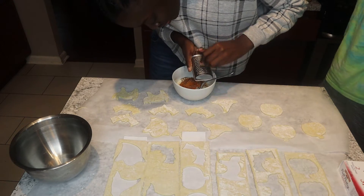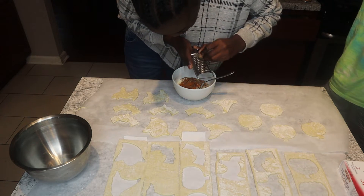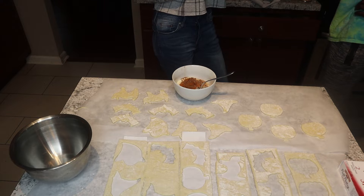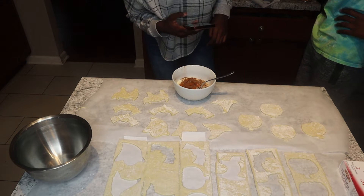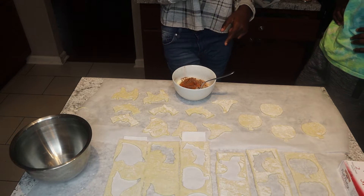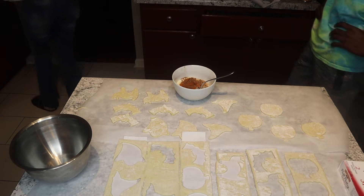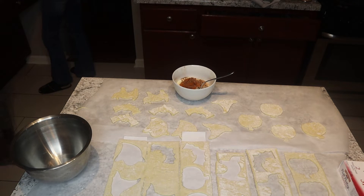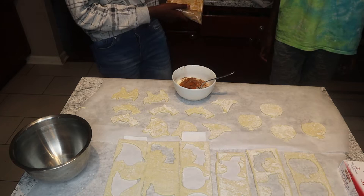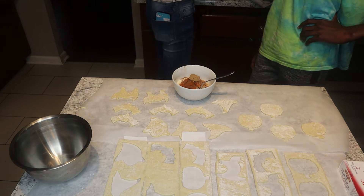Now we need some brown sugar and we need to be more precise on this. Mom said half a cup, but because we're not making a full batch, we won't use that much. Phillip suggested one-third cup but that's too much sugar. We decided on about a tablespoon of brown sugar, which seems about right for this amount.